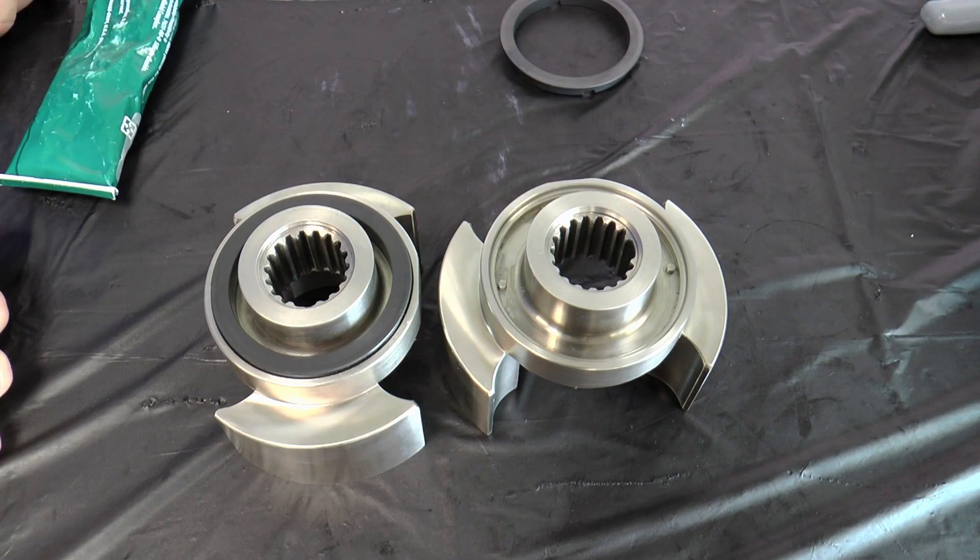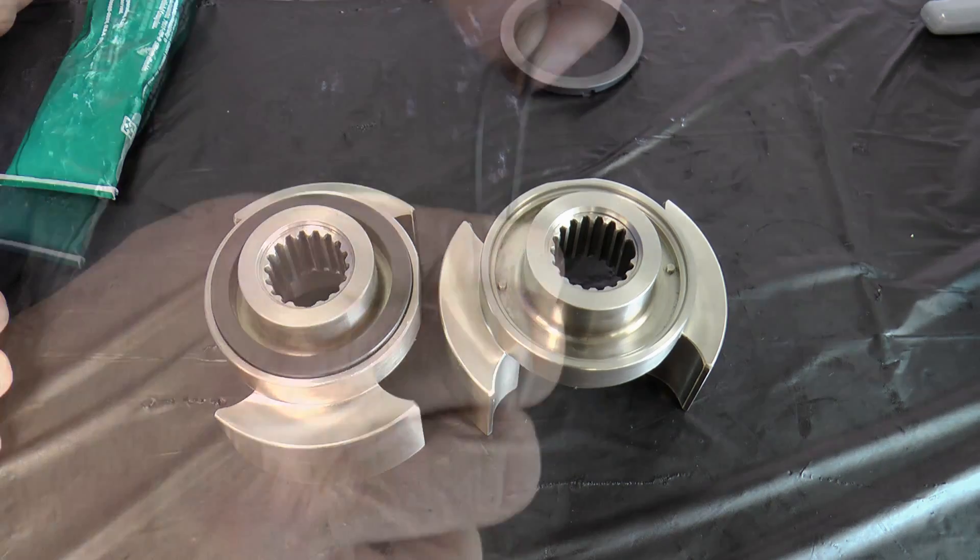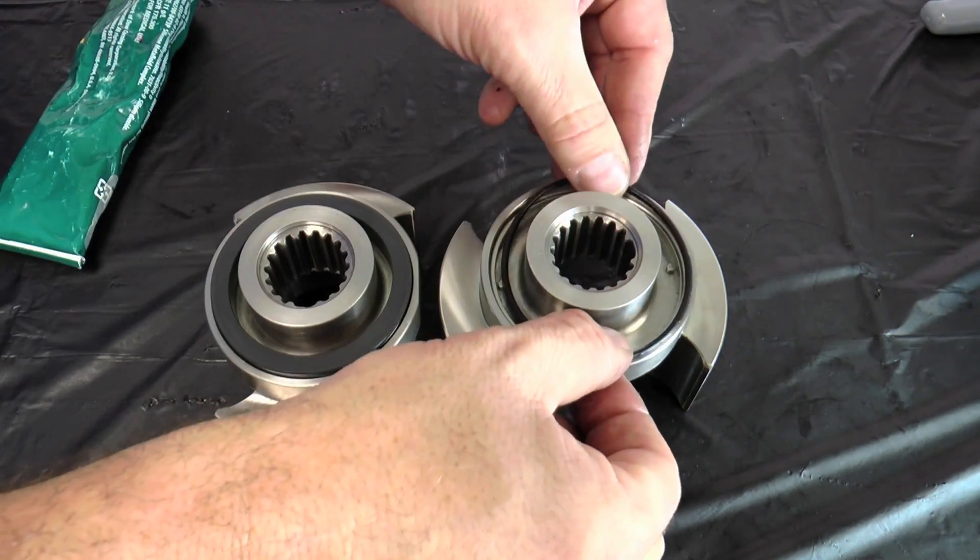After installing the rotary seal, it should fit solidly in the rotor. Make sure the O-ring is not pinched. Repeat the process for the second rotor.